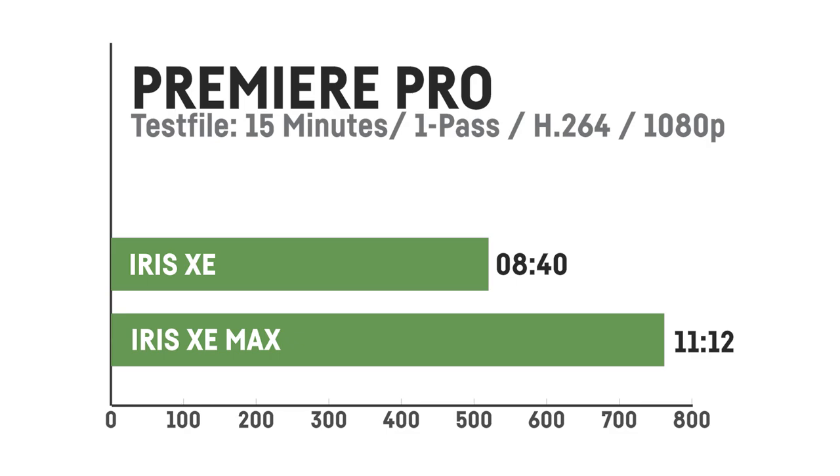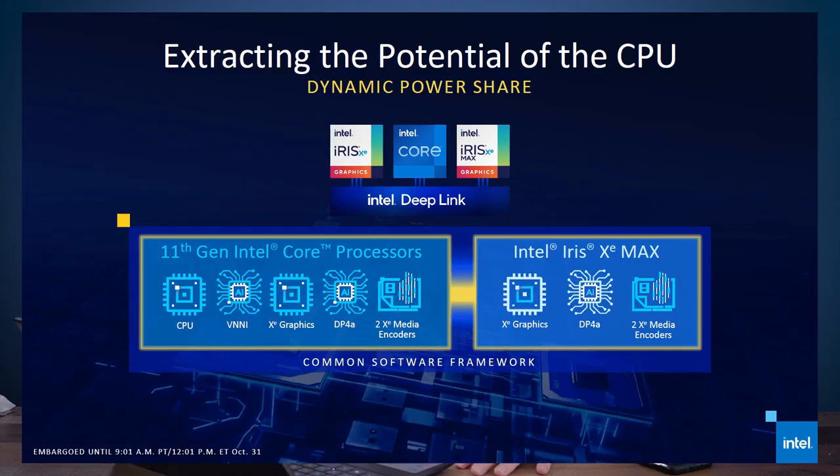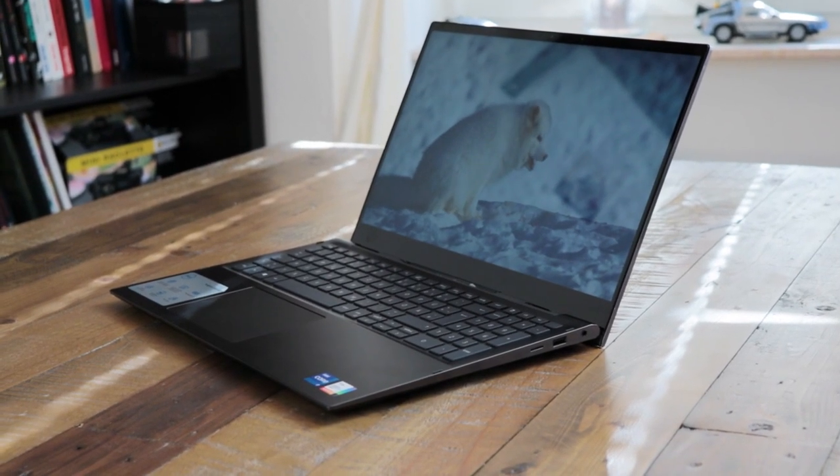I also tested Premiere by rendering one of my laptop reviews. Surprisingly the project rendered in 11 minutes and 12 seconds with the Iris Xe Max, but only 8 minutes and 40 seconds with the integrated Iris Xe — so that's disappointing. I also tried Blender using Intel's new DeepLink 2.0 technique, which should let the laptop use both the integrated GPU, dedicated GPU, and CPU together for rendering. Unfortunately, with this laptop I was not able to render anything at all — it would just crash and not even start. I tested many Blender versions and several drivers; nothing helped. Only rendering with the CPU itself worked.